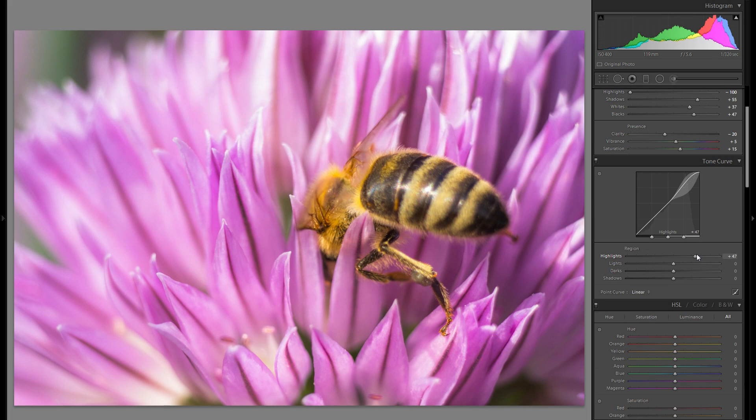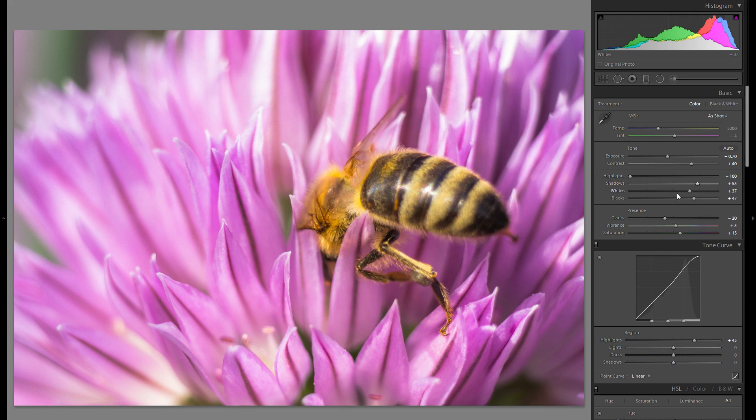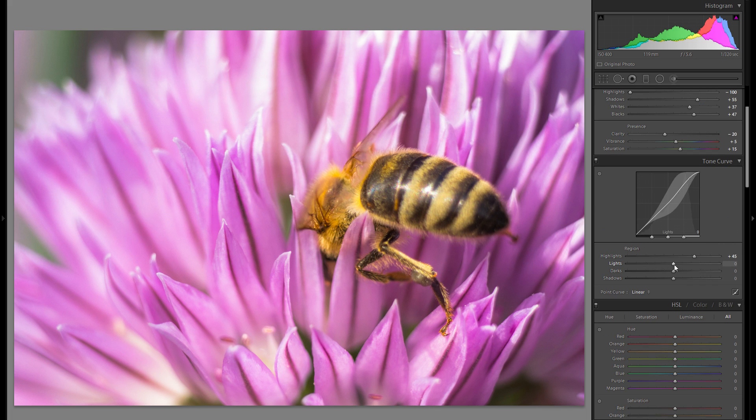In the tonal curve you can bring up the highlights, which will just increase the overall dynamic even more. It's very similar to the whites rather than to the highlights in the basic adjustments. With the rest of these sliders I would suggest you just play around with them and stick with whatever you like best — it's once again very different from picture to picture. From before to after it's a very small difference but it does help the picture.